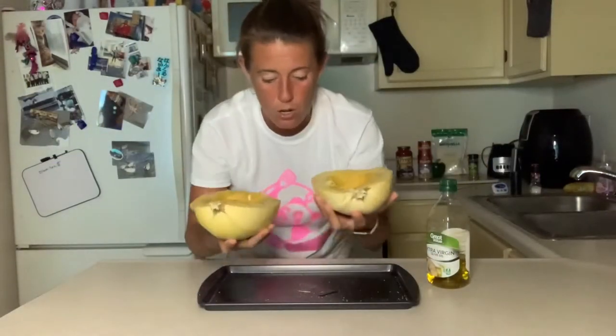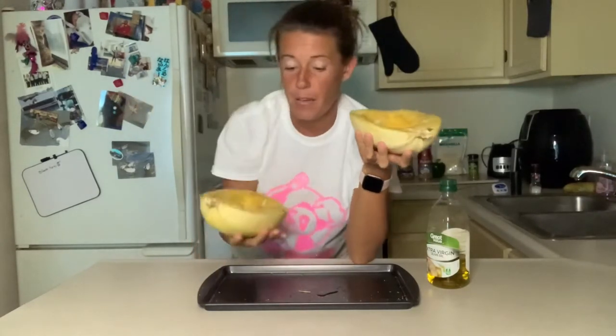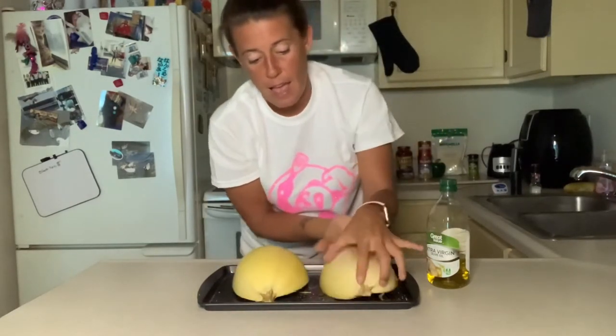Those are your final product. Now, whenever your oven is preheated to 400, you're going to put these in there. Whenever you do, you want to make sure the cut side is down, just like that.